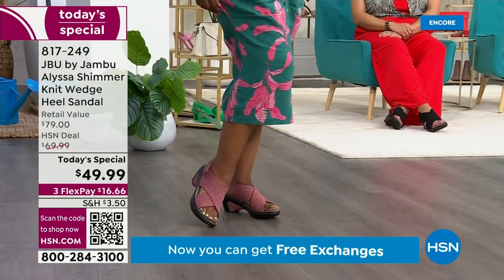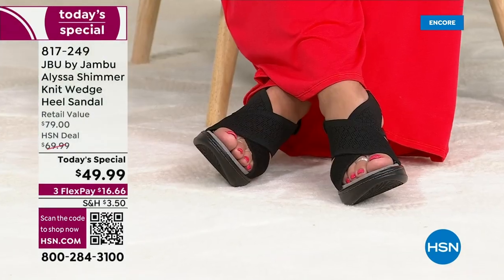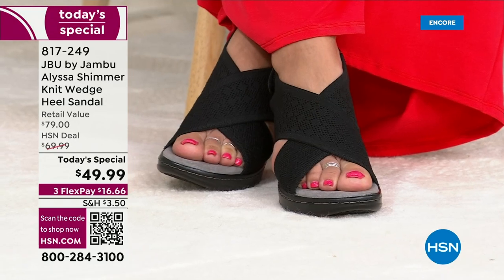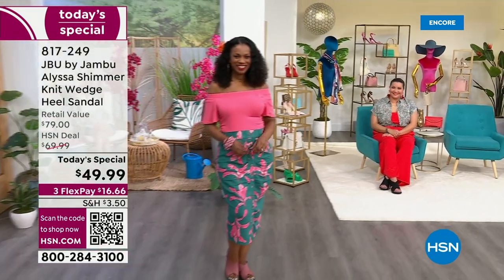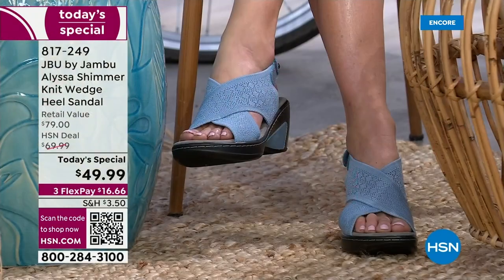Because we all have different shapes and sizes, we have the full range from 6 to 12 in both medium and wide widths. Look at the black on a net — that's the only one that doesn't have shimmer. It's so classy. By the way, it is two and three quarters of an inch, but with that front platform, it doesn't feel high at all.